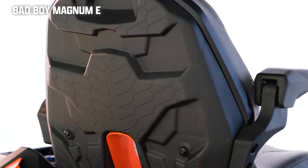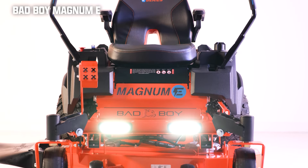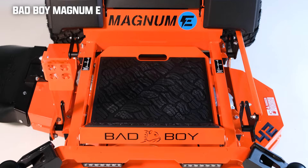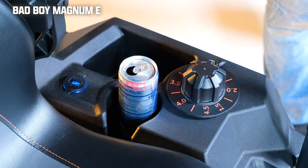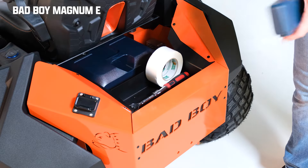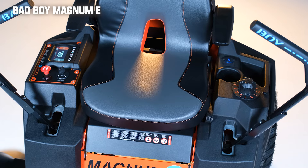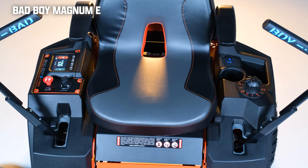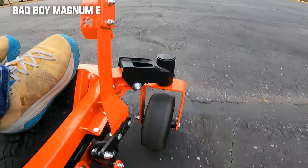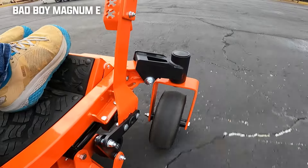You get a nice high-back seat with armrests on this mower, front-mounted LED lights, a nice digital display, rubber floor mats, USB ports, a phone holder and cup holder, storage cubby, and even a rear storage compartment. I really like the laser-cut control arm grips that read Bad Boy. And finally, this mower does come with front suspension, which is a really nice added feature that we've never seen on a Bad Boy residential mower before.